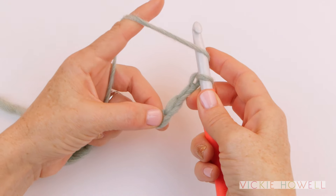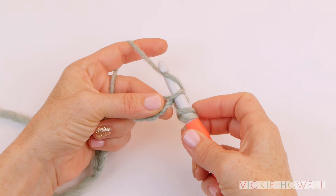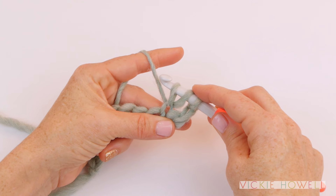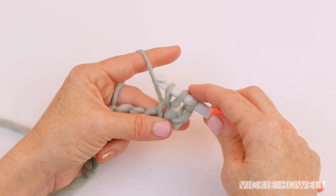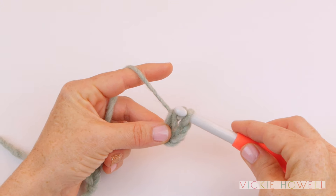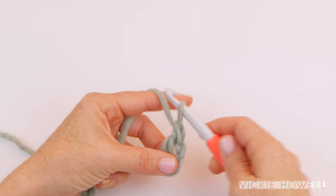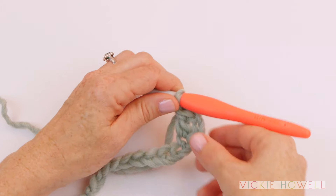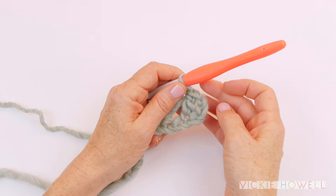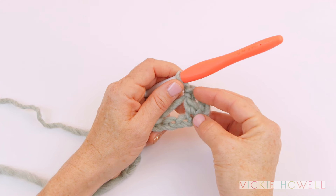You're going to yarn over, insert the hook through that chain, yarn over again and pull it through that chain. All that's done is gotten you secure and over to the next position. Now we're going to yarn over once, go through both loops, and yarn over for a second time, go through both loops a second time because it's double crochet. That first chain four — working through the fourth chain from the hook — actually counts as a double crochet.